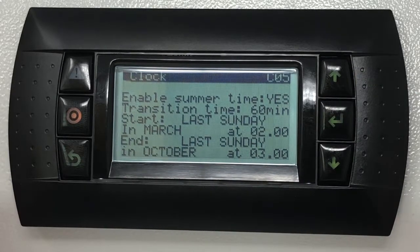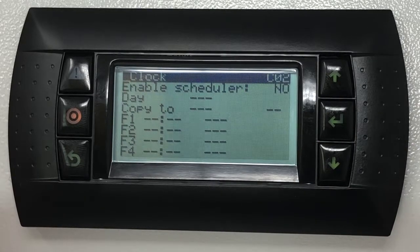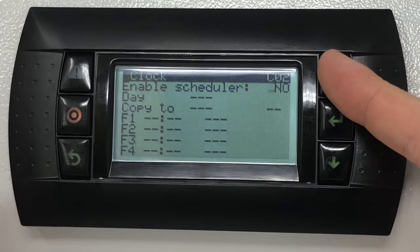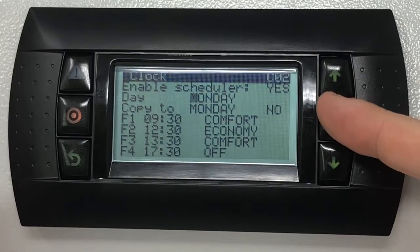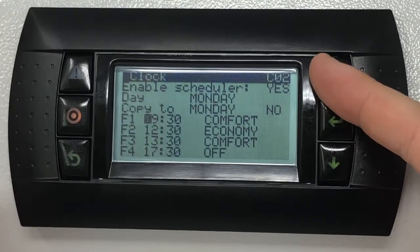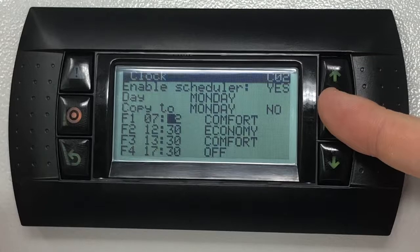Press the down key twice to view the scheduler settings. The first operation will be to enable the scheduler. By pressing the enter key it's possible to select the day of the week you wish to highlight for modifications. In the F1 row, input the time you wish the unit to start. Change the values using the up and down keys then confirm with the enter key to move to the next field.